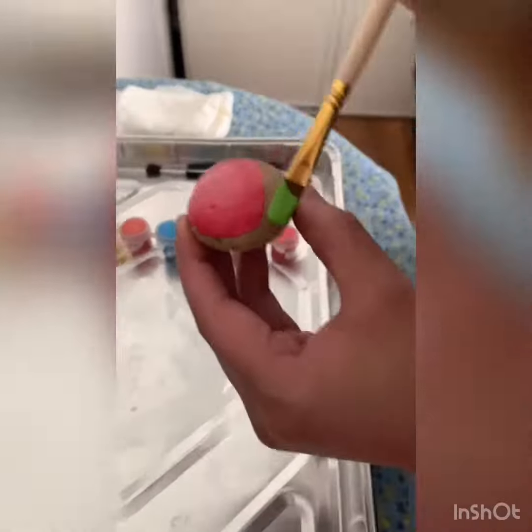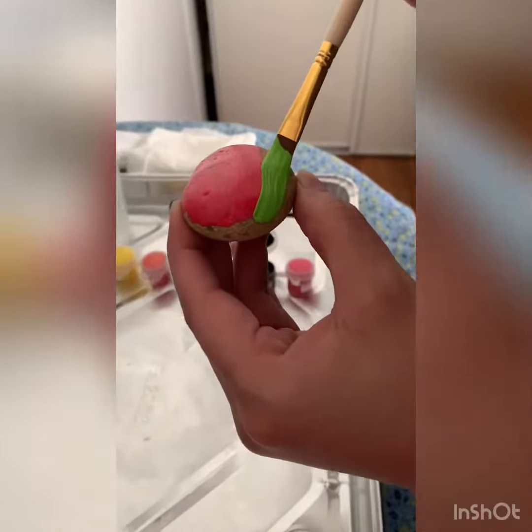Now that it's dried, I'm going to go ahead and finish painting the watermelon.